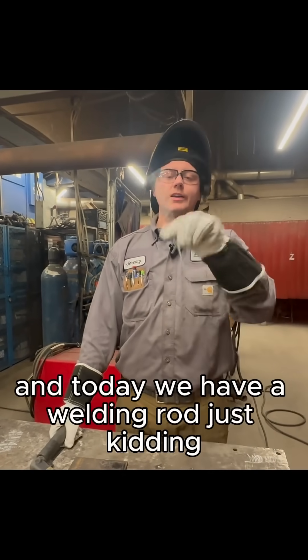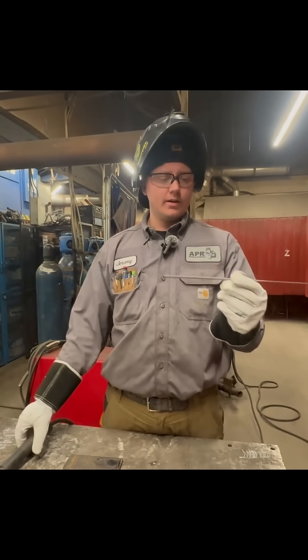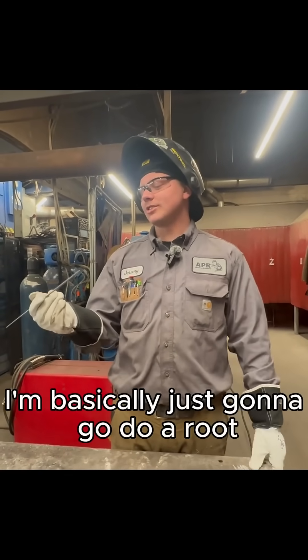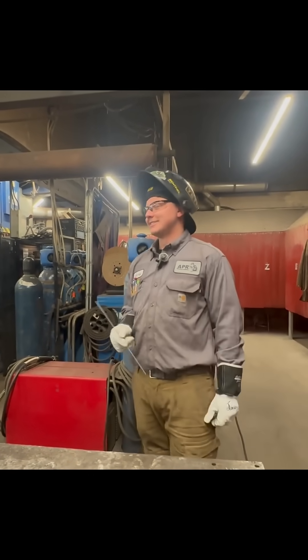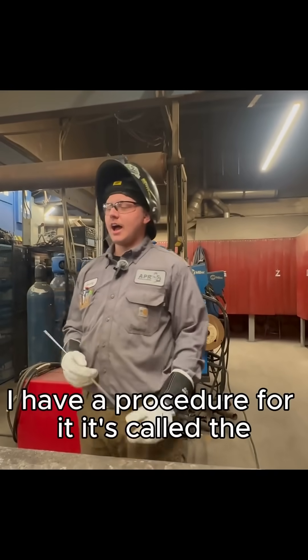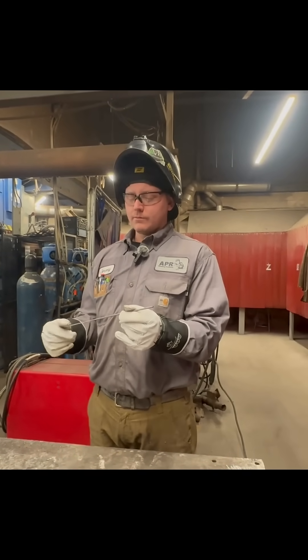Welcome back to Will It Weld. Today we have a welding rod — just kidding, it's a sparkler. I'm basically just going to do a root pass on a pipe with this and see how it works out. I have a procedure for it. It's called... sparkler.